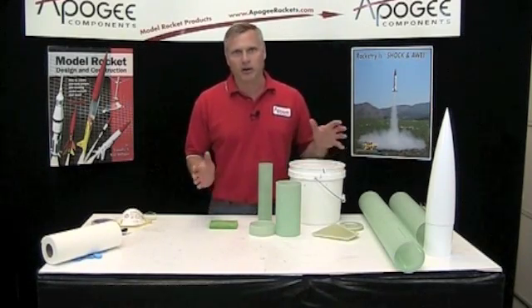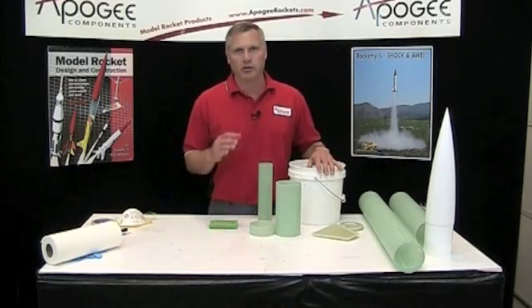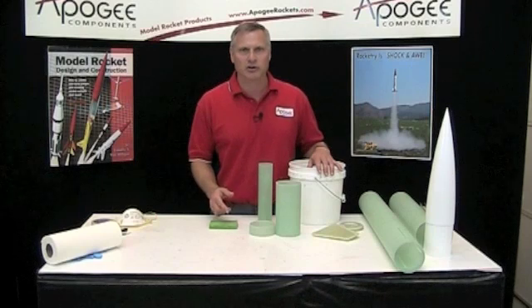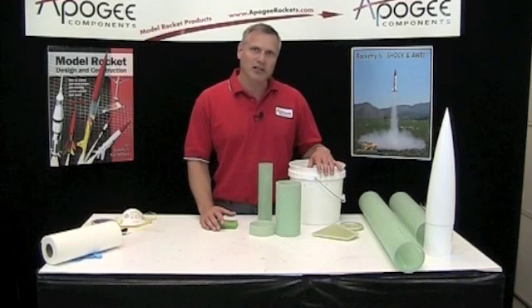This is the kind of rocket you're going to want to build in your garage, because it's fiberglass and you're going to be using epoxy, which is pretty stinky stuff. So you don't want to be doing it in the house — do it in the garage or out in the shed. I'm going to go ahead and wipe everything down, and then we'll come back and start building the engine mount.